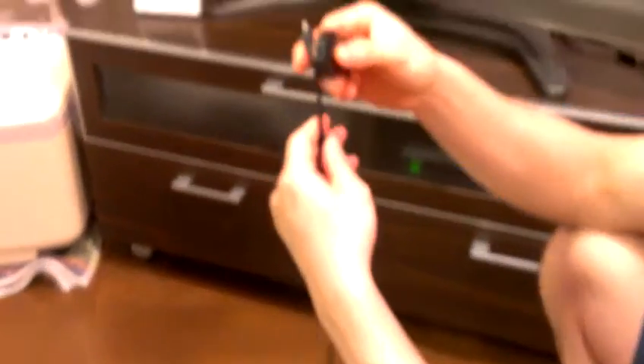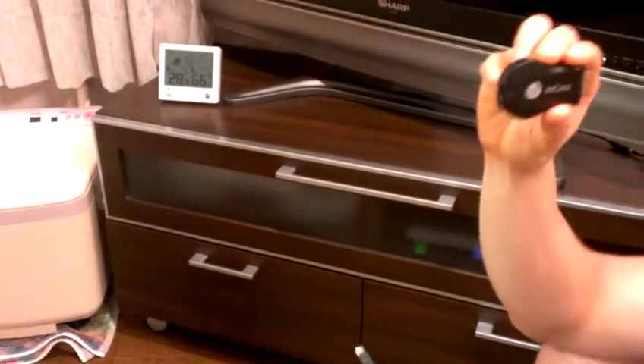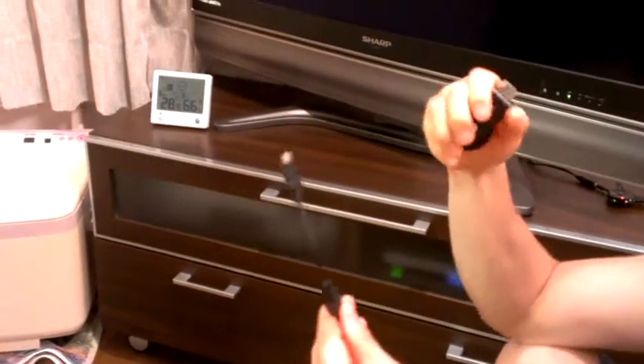Basically what you have in the package is these two devices. This is the EZCAST device itself, and this is a cable.